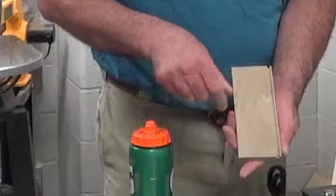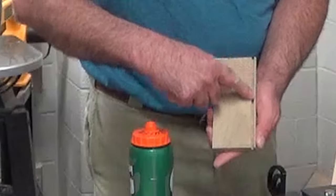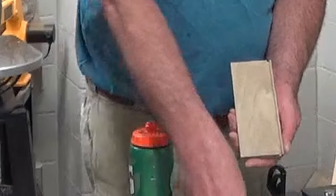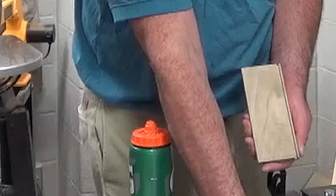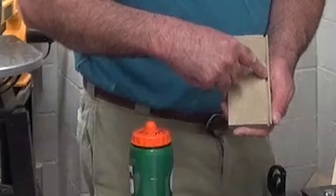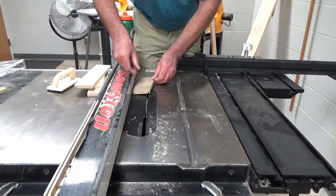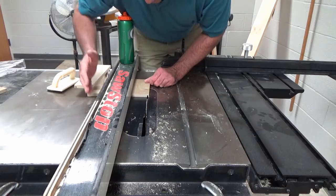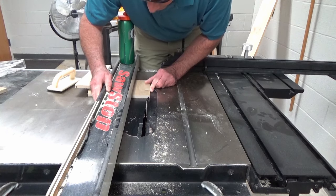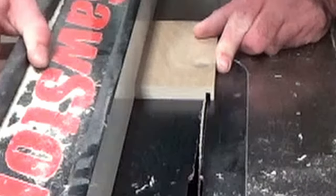This is the groove that is going to hold the bottom of your keepsake box. The bottom is a little thicker than one quarter inch. The blade is one eighth inch, so we are probably pretty close to a quarter right now. One more cut and we should be good, so I am going to move it again about a blade's width — if we have a sixteenth inch of extra, that is not going to hurt anything.